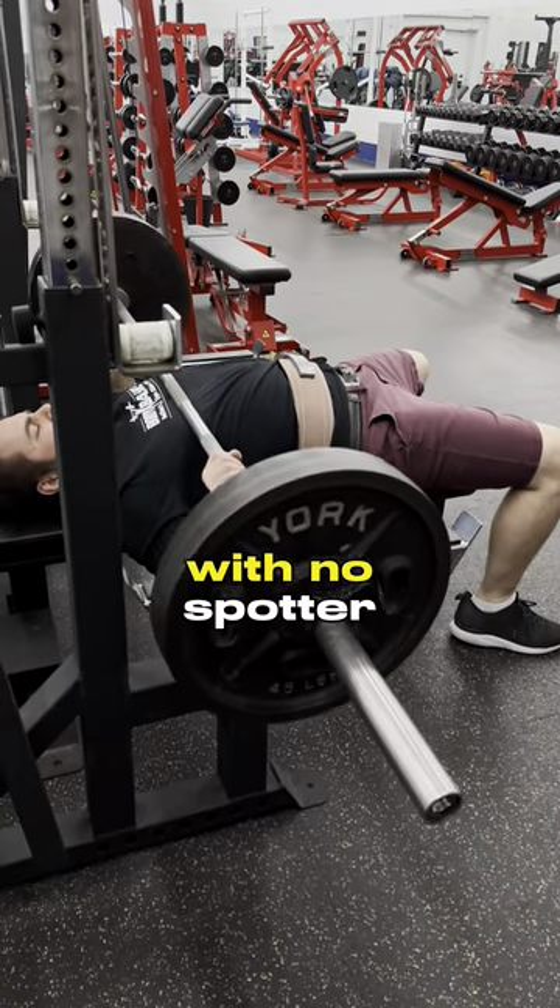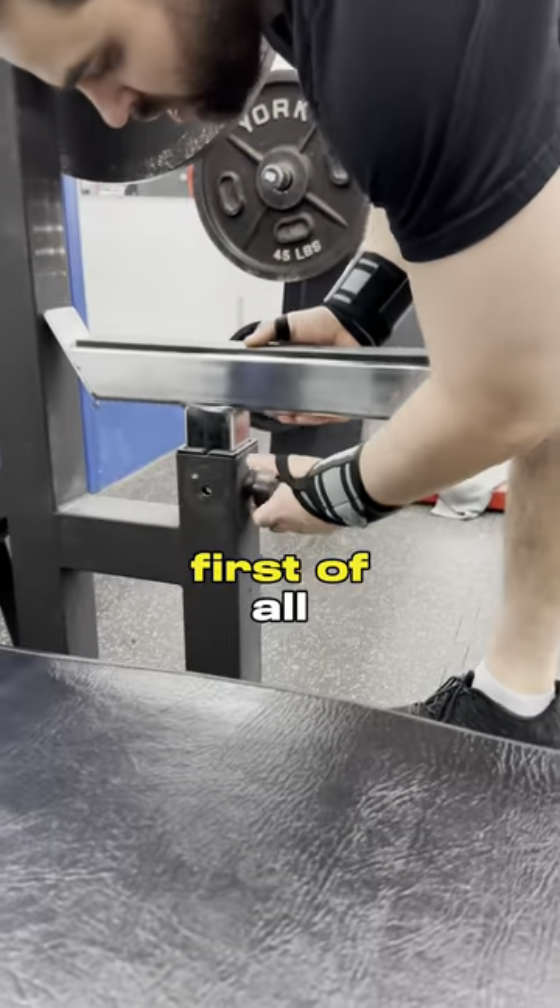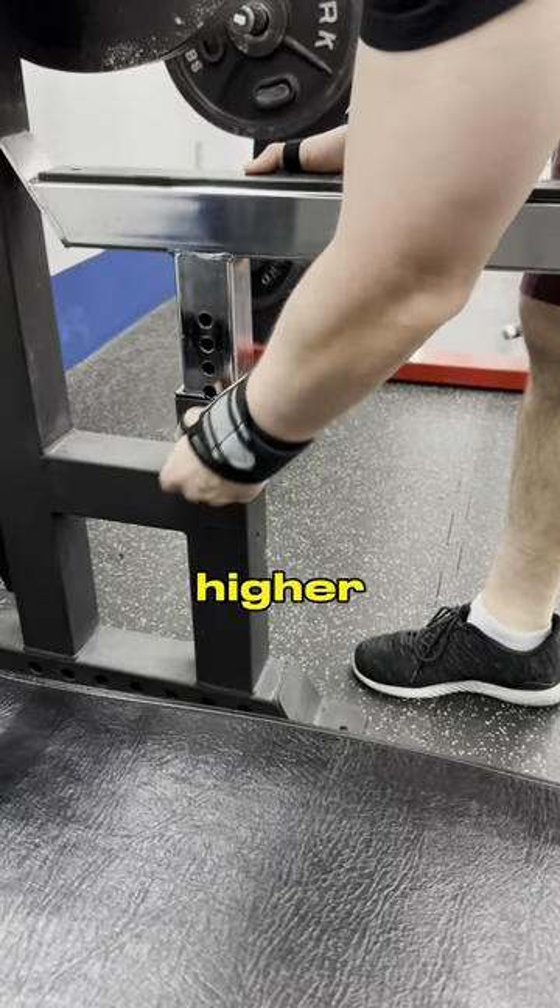If you're pushing some heavyweight on bench with no spotter, this can happen to you and it's not a good thing. Here's some things you need to do. First of all, the safety bar is usually too low — make sure you're raising it higher.